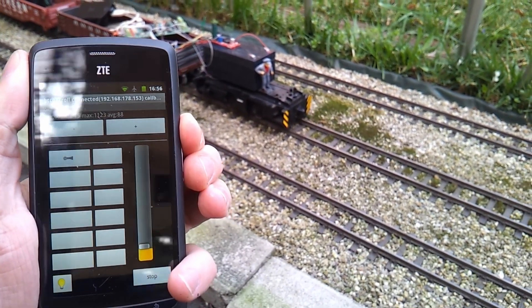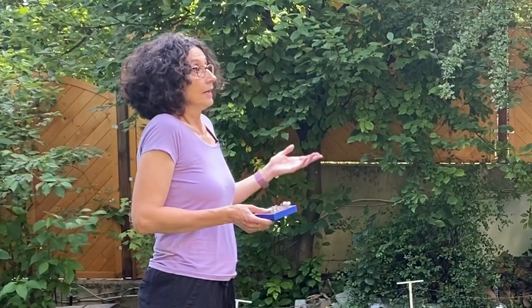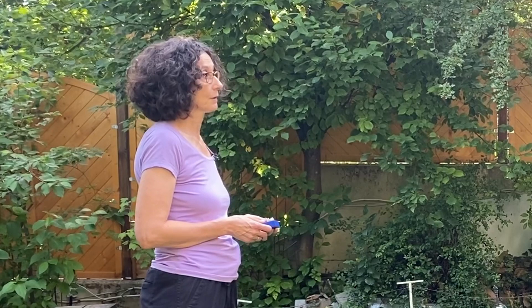Now the trains were able to run without power from the tracks. But none of the controllers he had so far were really ideal. Either the screen was too small, as was the case with the Nokia, or there weren't enough physical buttons to control the trains without looking at the controller. And while the Android app provided the possibility to add further buttons quickly and easily, it very quickly became obvious that a touch screen was not a suitable device because you can't operate it without looking at it — meaning you can't react to a situation involving the train while actually looking at the train.